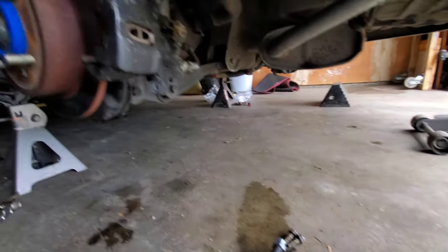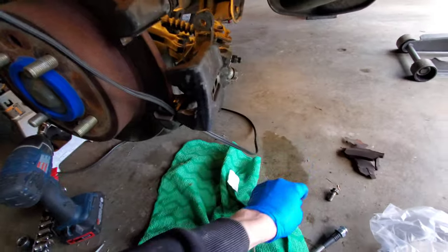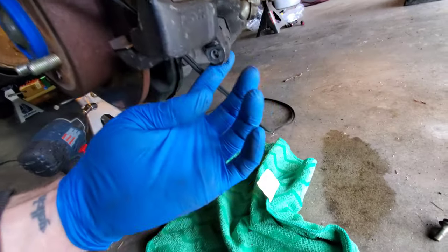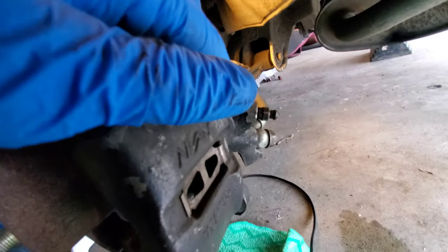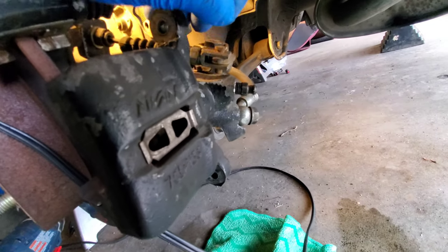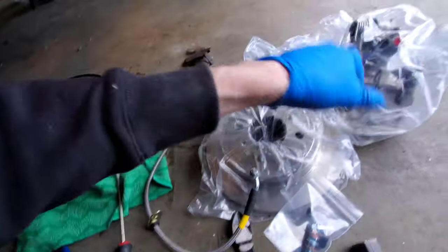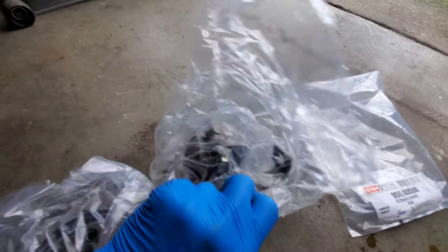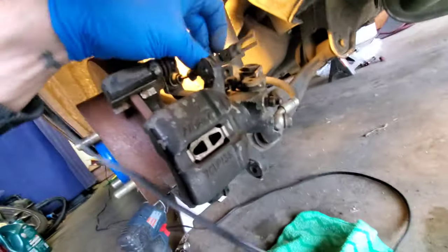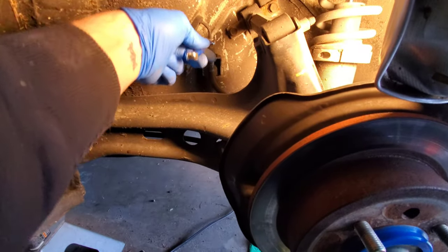The other side is already ready to go. First thing I did was take the two 12-millimeter bolts off the top and bottom. There's a little cotter pin that goes into a clip — pull that out with a screwdriver to pop it up and your e-brake cable is free. There's still a mount the cable needs to go through, so I used a 10-millimeter open-end wrench to break that down.